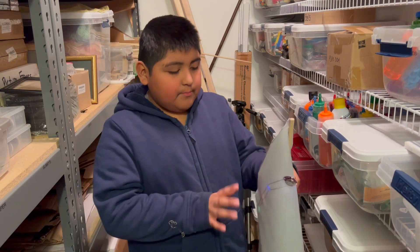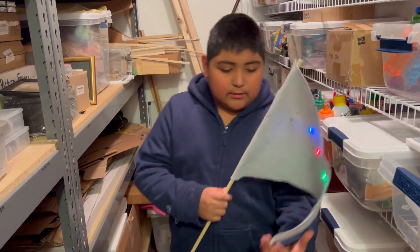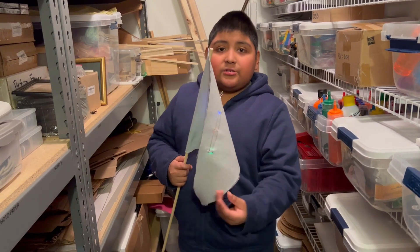If both of these two parts touch, it wouldn't turn on, but if they don't touch and they're separate, they'll turn on like this. I'll show you how it works.